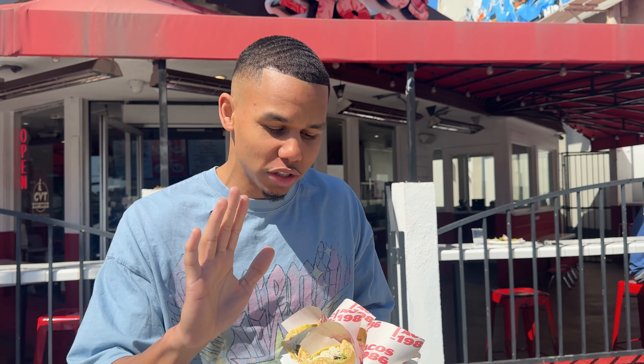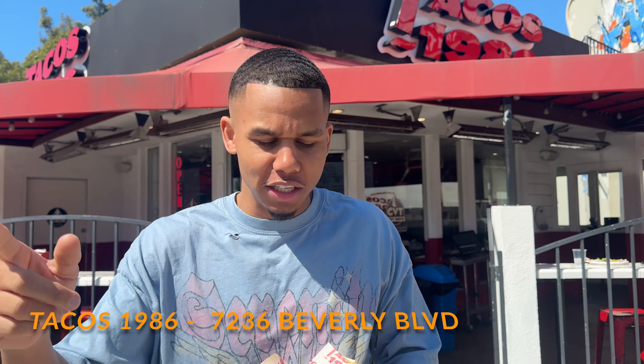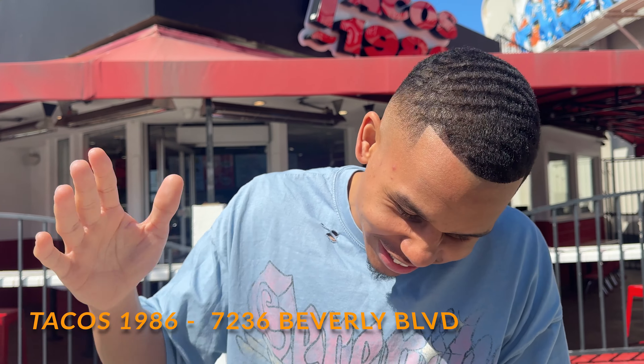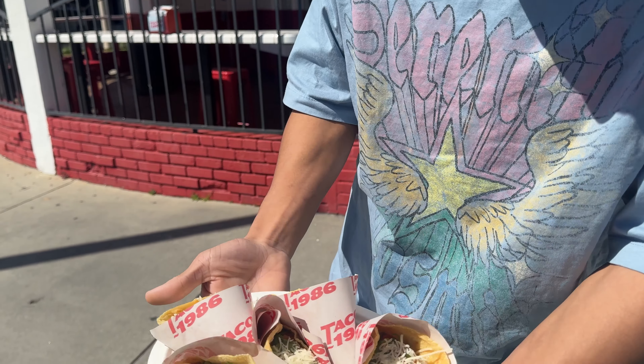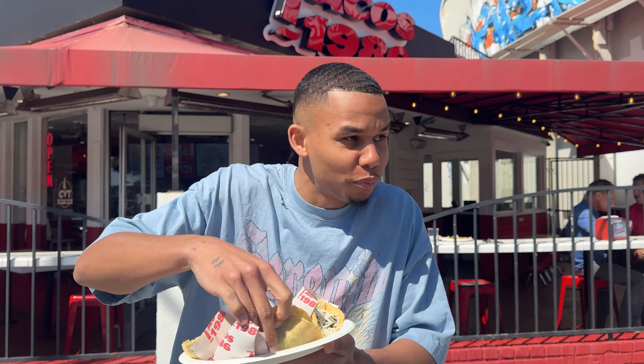It is suburban taco review time. I've been waiting to try this one — this is the first place I wanted to try. Tacos 1986, we're at the one on Alta Vista and Beverly. I'm excited. Y'all know how I get down: cheese, onion, cilantro. I got five tacos, cost me about 19 bucks — not bad, I like that. Quick, get it done. This looks delicious, I'm excited. The shell looks pretty good.